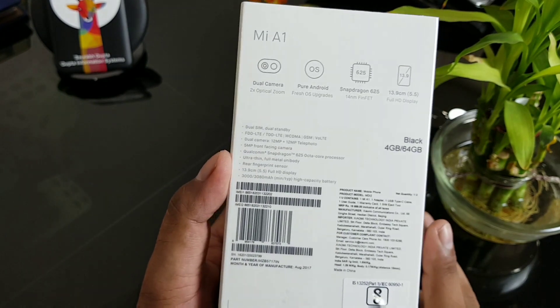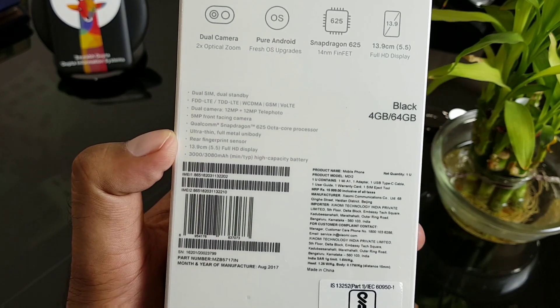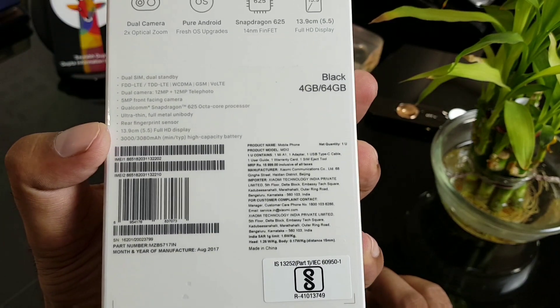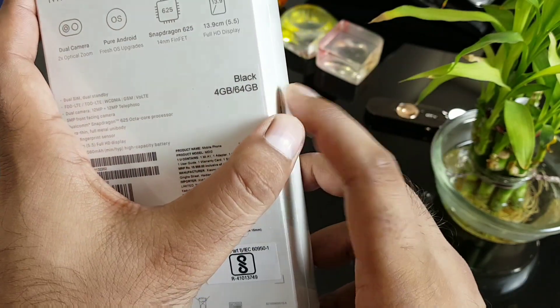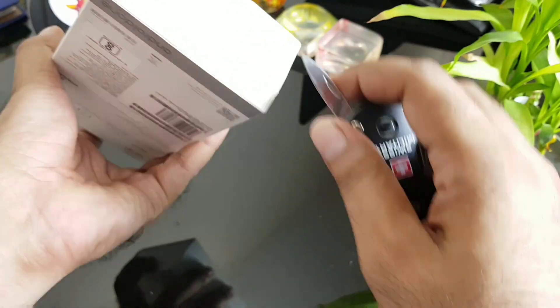This is not AMOLED. You've got dual SIM LTE, a 5-megapixel front-facing camera, Qualcomm, a 3080mAh battery, and this is the 4GB RAM / 64GB storage model. Let's jump into the device and see what we have.